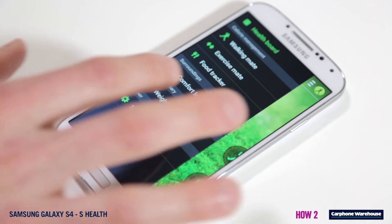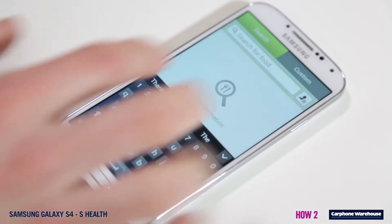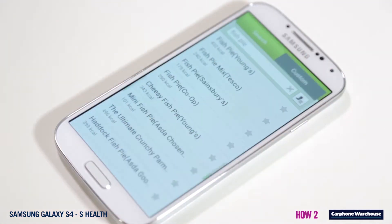From the health board you can check the comfort level of your surroundings, as well as log your calorie intake and calories burnt. Adding foods is also super easy — simply add the food name and S Health will automatically search the net for the calorie information for you.